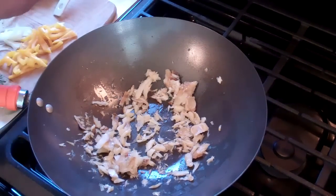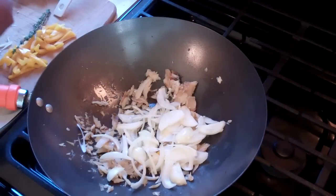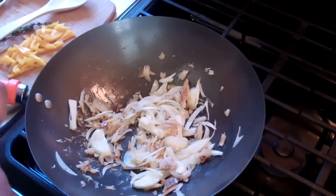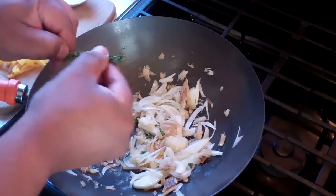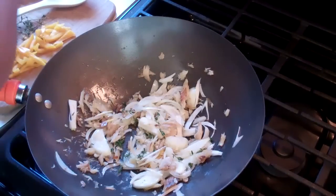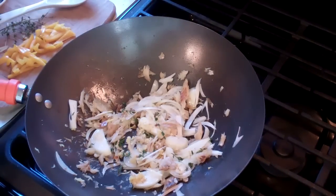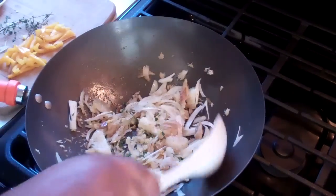Immediately, we're going to toss in a chopped up onion — this is a medium onion — and just let that sweat for about a minute or so. Next up, I've got a couple sprigs of fresh thyme; I'm just going to break the leaves off. In the Caribbean we love using fresh thyme, so this won't be anything new for you guys. I'm also going to grate in a little bit of fresh ginger, less than a quarter teaspoon or so, and we're going to hit it with some fresh ground black pepper. Give that a quick stir.